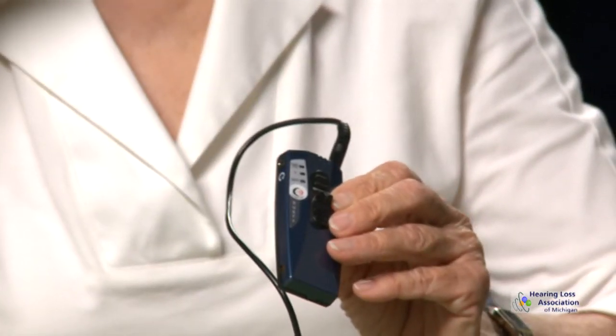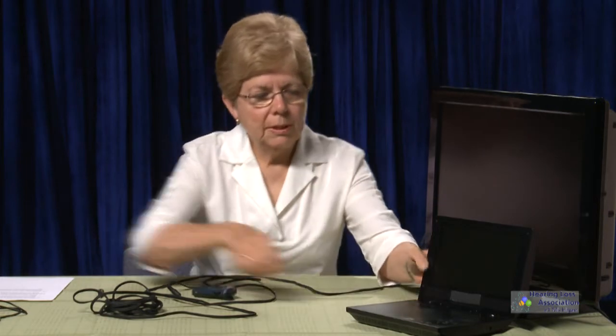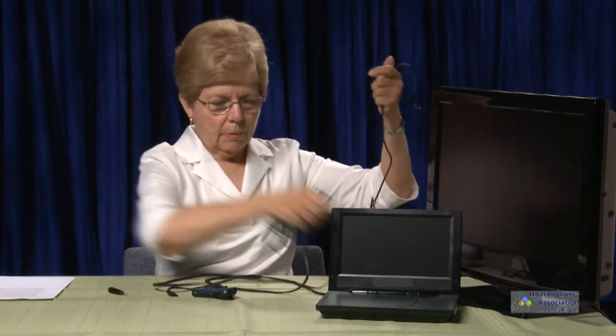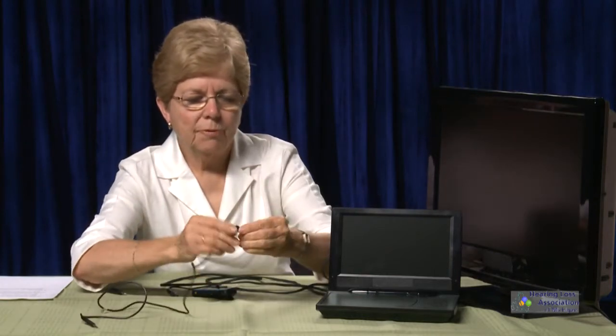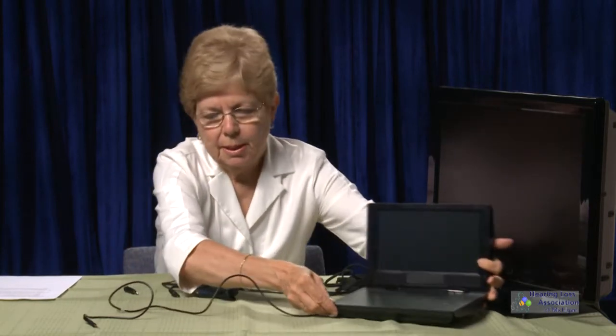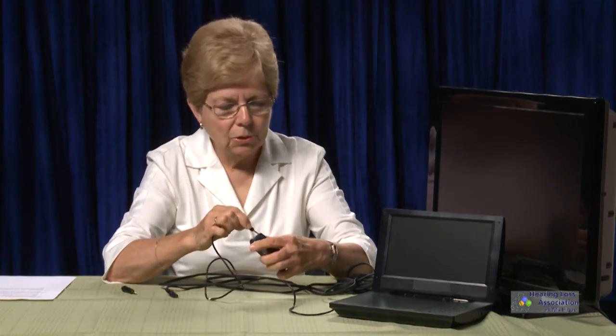I connect this using a headphone, neck loop, or whatever device I prefer when listening. To connect the Duet to the DVD player, I use the small cable again. This cable has a 3.5 male stereo adapter on one end that goes into the DVD player, and the other end is 2.5 — so I just plug it into the top of the Duet.